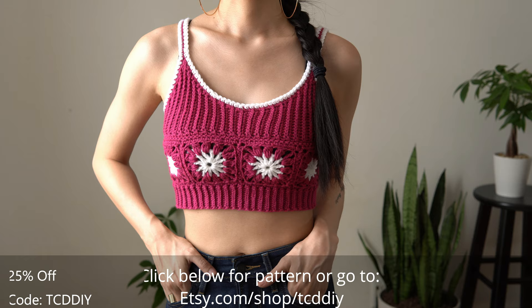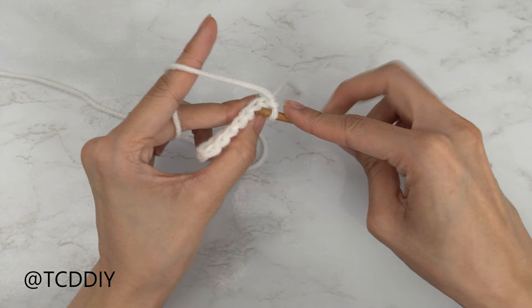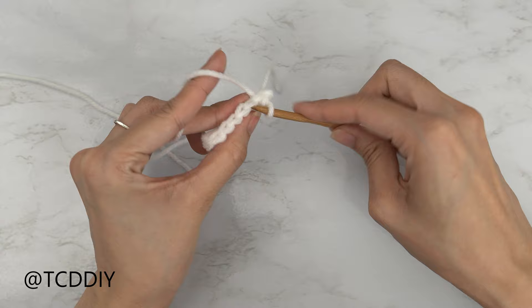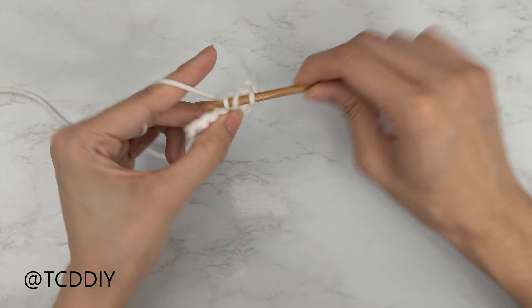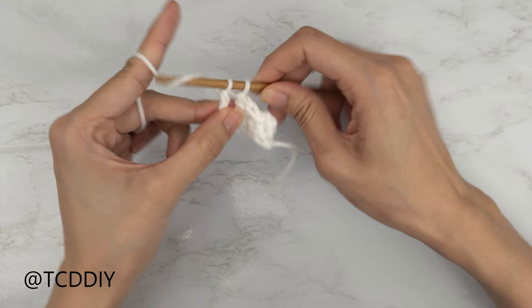For the pattern giveaway, this week's curveball: what's your favorite holiday? For me it's Christmas — I love good food and family. Details for the giveaway are down below. We're using four stitches for this project: chain, slip stitch, single crochet, and double crochet. This tutorial is for size small, but you can adjust it for your size and we explain how in the video.